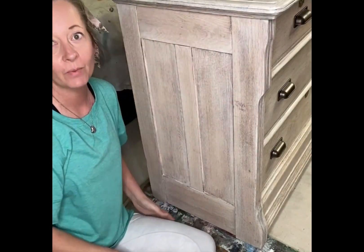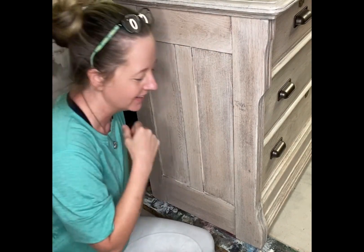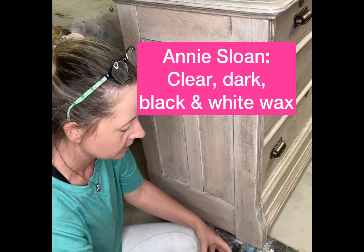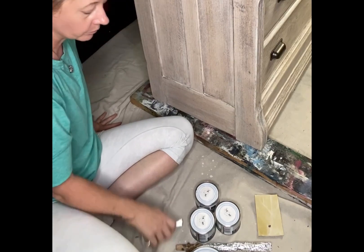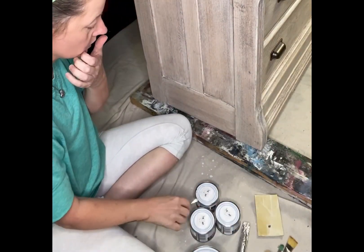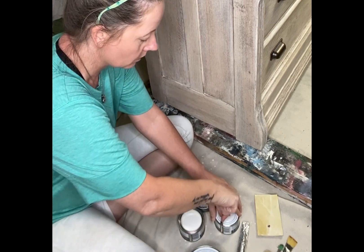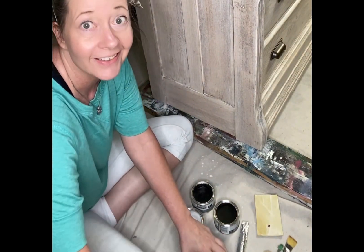We are on to the fun part now — this is just kind of playing to see what we like. What I have here is clear wax, white wax, dark wax, and black wax. I'm going to be using all three. I've got some really old artist brushes and small bright brushes that I'm going to use to give the look I want. I don't know how much I'll use the white wax, but I got it just in case.